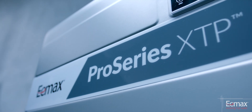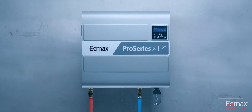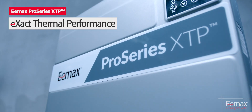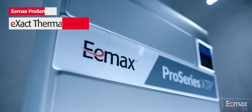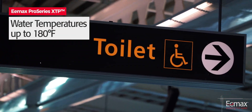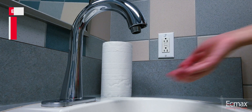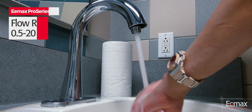EMAX continues to lead the evolution of hot water and is now forging new frontiers with the launch of ProSeries XTP. ProSeries XTP tankless electric water heaters are designed for exact thermal performance and are an ideal solution for diverse commercial and industrial applications requiring water temperatures at up to 180 degrees Fahrenheit and specified flow rates from 0.5 to 20 gallons per minute.